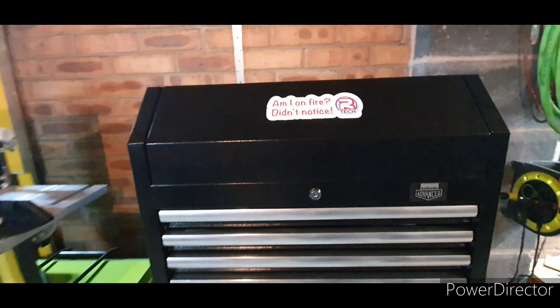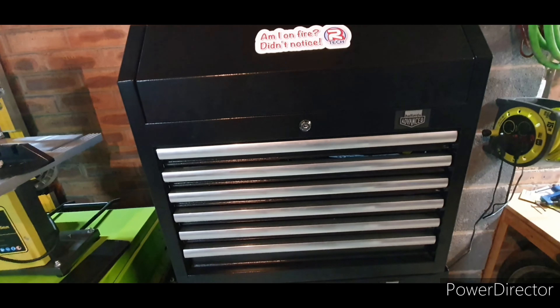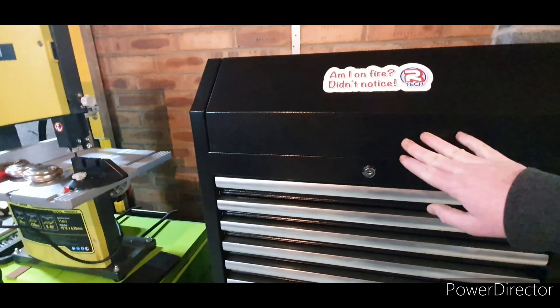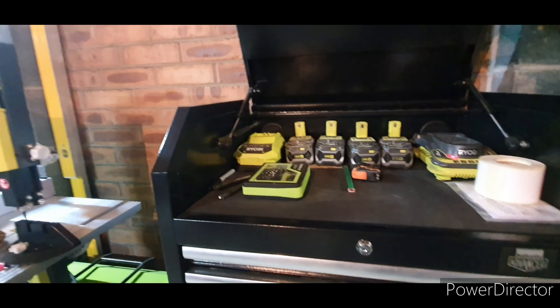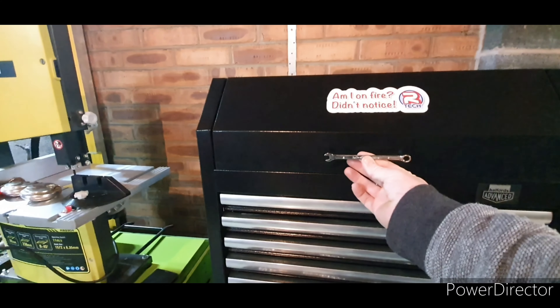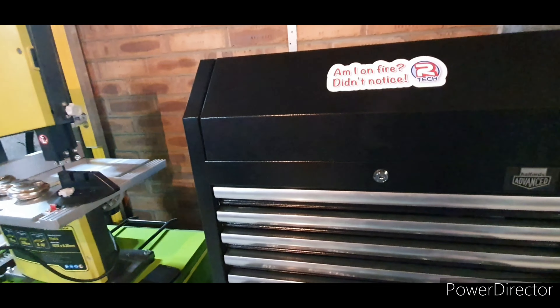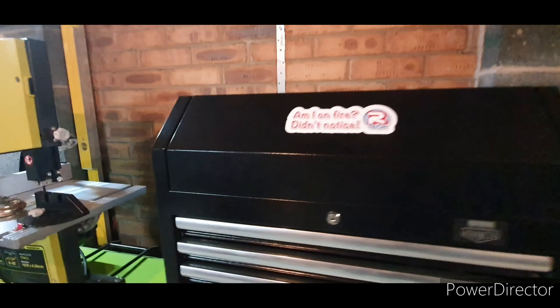Starting with the top — obviously that sticker didn't come with it, I put that on separately. You've got two keys for each unit, but they are different keys, so the top one opens the top and the bottom one opens the bottom, which is a bit of a shame. It would have been nice to see a handle on here. It's not difficult to open, but it would still be nice. I'm considering just getting a spare spanner, welding some nuts and bolts on it, and bolting it on there.